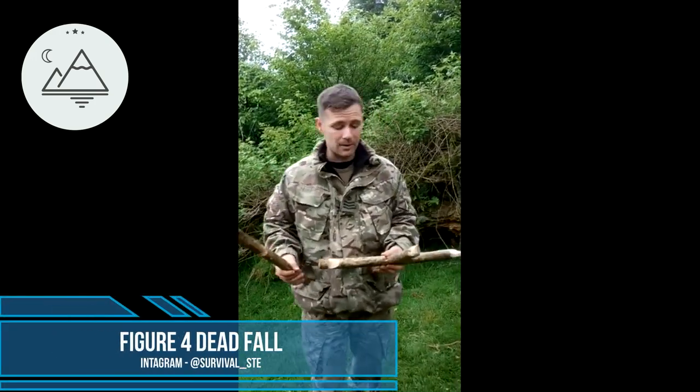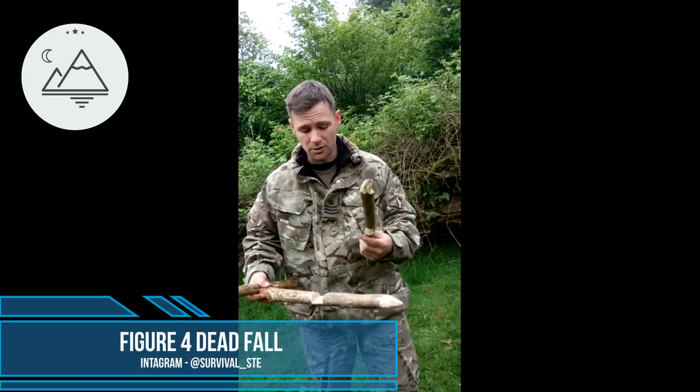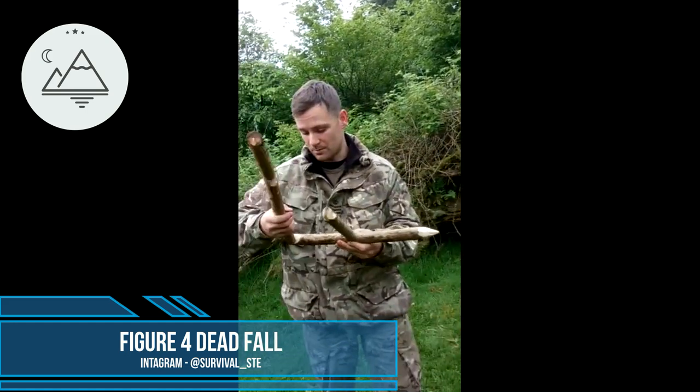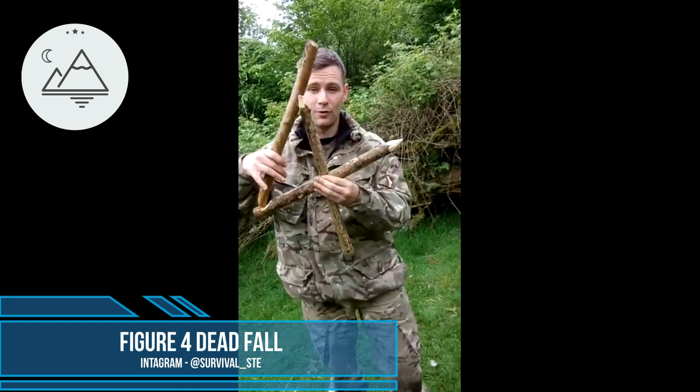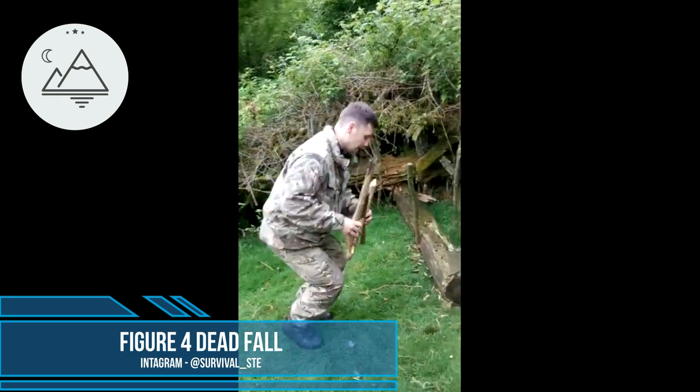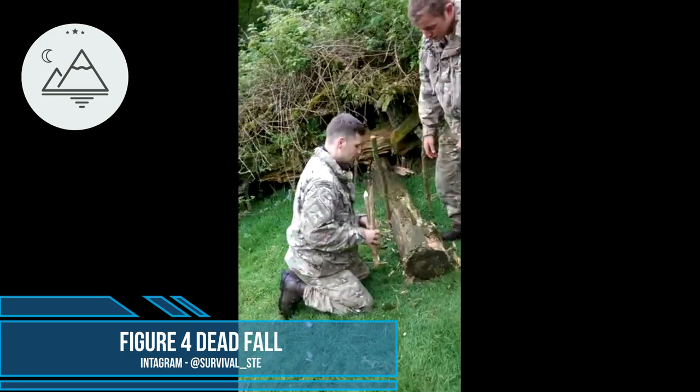What I'm doing now is a deadfall trap using a figure 4 method. I've got three sticks here and I've shaved a little indent out of it and shaped it into a figure 4, hence the name. I've put a little spike on the end where I'll put my bait, and I'm going to use some deadfall — do you want to lift this up for me?